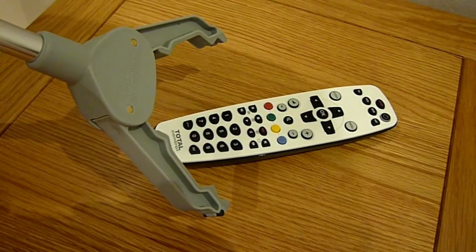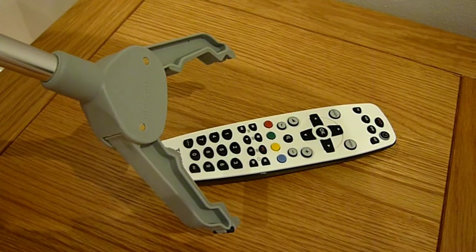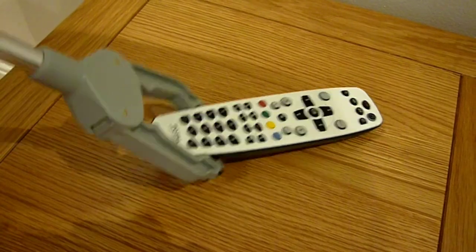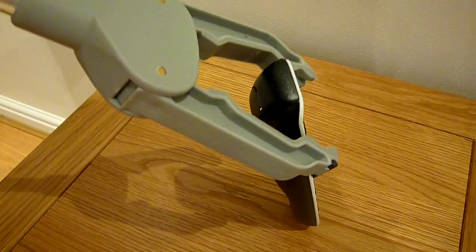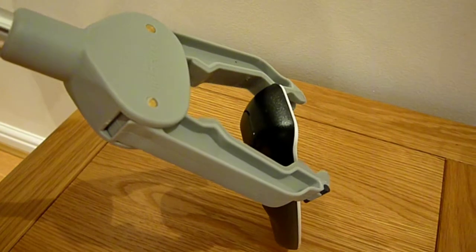To demonstrate why our client requested this design, first we'll show you how the standard Reacher works by trying to pick up this remote control. We're going to pick it up at the back to exaggerate the principle. As you can see, the standard design is only able to pinch the sides, which means that you need to maintain a strong grip to prevent it from dropping.